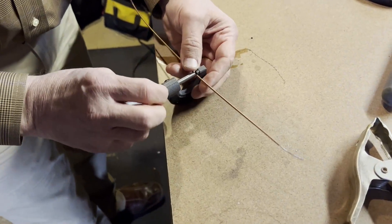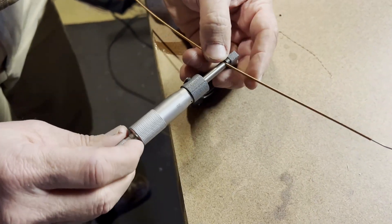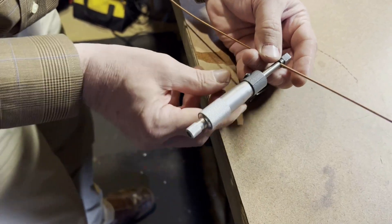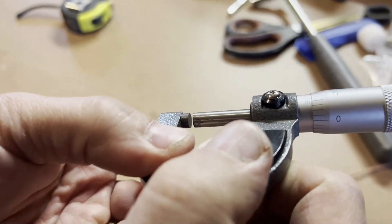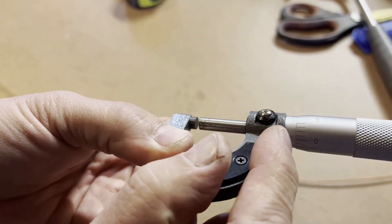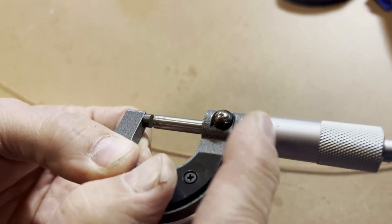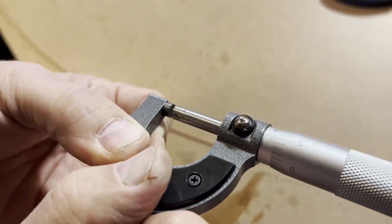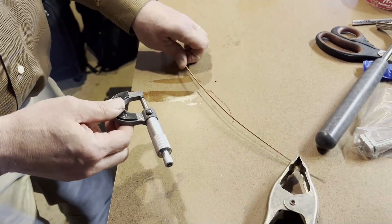Now we measure the diameter of the core plus the winding. I'm going to use the little spindle on the end. When you get it clicking, it stops tightening up, and then you know it's where it should be. This time I'm seeing one, two, three lines. So 3 times 25 is 75, and now it's the 5 that is lining up with this horizontal line. So 75 plus 5 is 80 — 80 thousandths of an inch is the diameter of the winding.